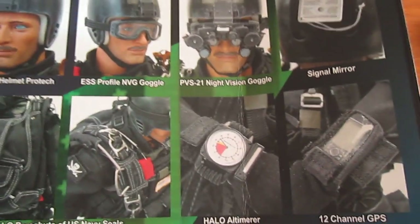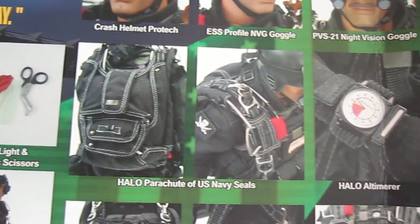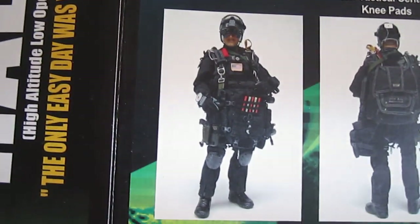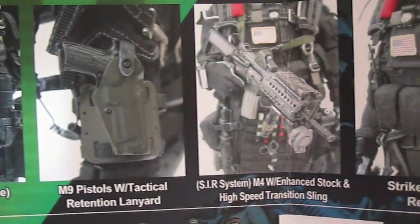That head sculpt had the hugest head. There's no way his head would fit in that helmet. So never used it and it looked kind of gay to me. I thought it looked kind of gay. Definitely the desert version was a lot better.